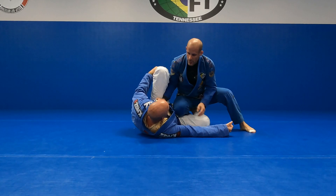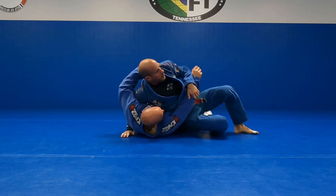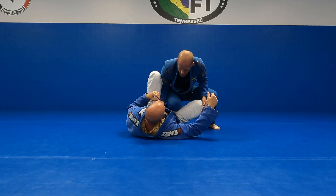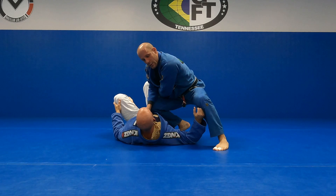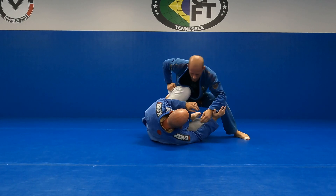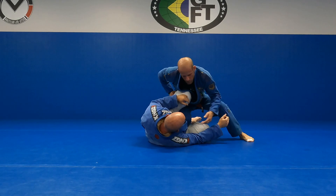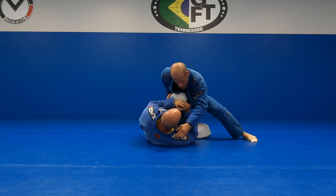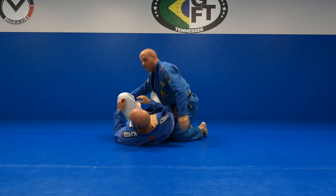From this split squat position, I have a bunch of different things I can do. I've got a knee cut as long as he doesn't have a knee shield in here. Once I get my underhook — very easy. I've got grab the lapel and the knee, come up, big kick — X pass. If he starts to bring the knee in, I could go to the pant leg and do a backstep or a long step pass. Those are all options. If I'm going to go a torreando pass, I'm going to get a grip, push his knees up, then make my moves.